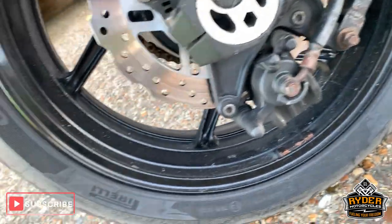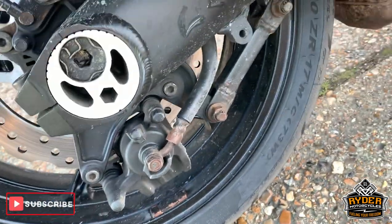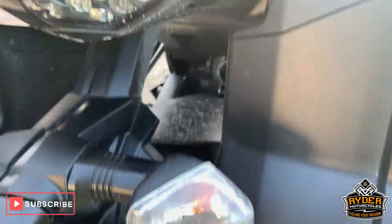This side of the wheel is in very good condition. The disc looks not like new but very, very good condition. Nice rear tyre with lots of life left on that one. All good up the rear.